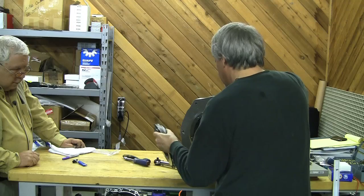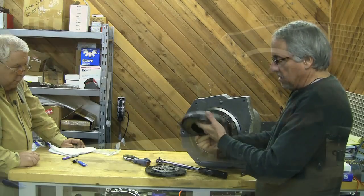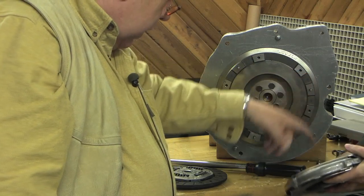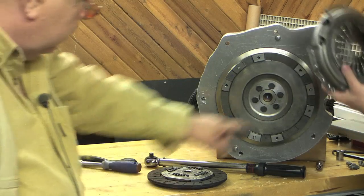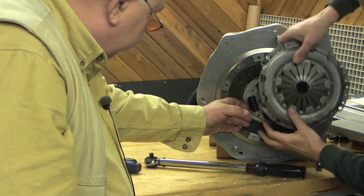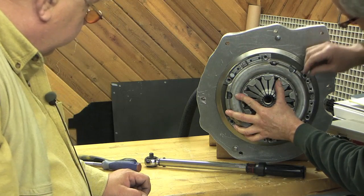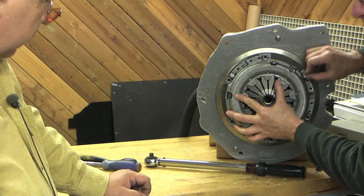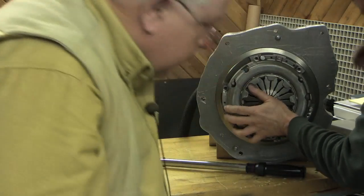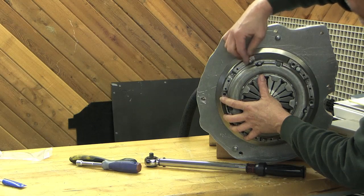We're just going to get a couple of these on here. Here are three dots — when we had it balanced, we have to line up these three dots with these three dots right here. So we're going to put this up like this, with this toward the gearbox side. Then we're going to go ahead and center this as best as we can, because of the special mini tool that we can't seem to get to center the clutch disc.